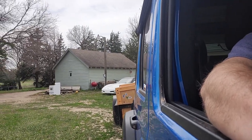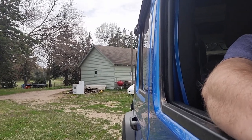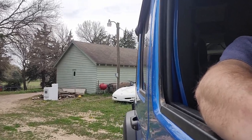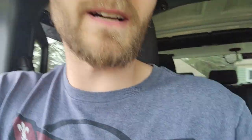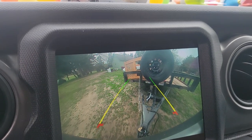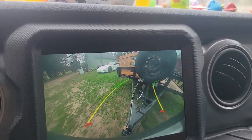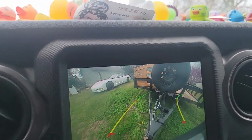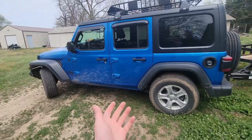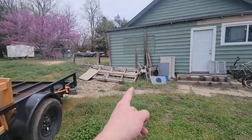Back the trailer up to where I want it — avoid hitting the Corvette I guess. There you go. All right, now she's backed up, and the plan is to load up this stuff on there.